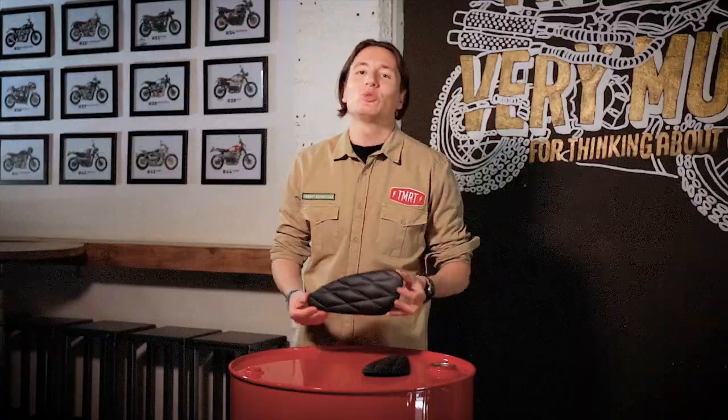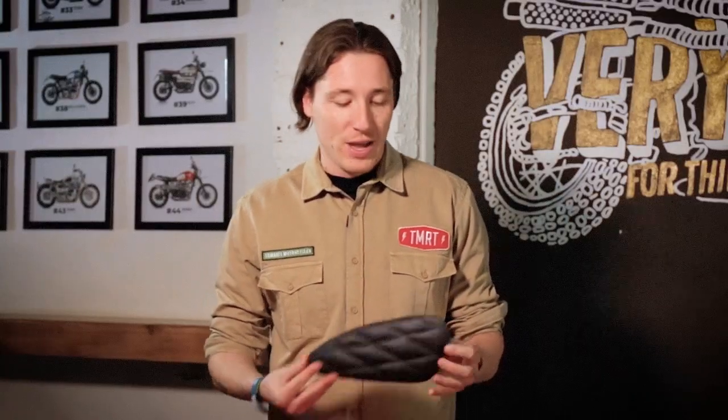Hello everyone and welcome to the Tamarind Motorcycles channel again. Today we have a special part for all the classic motorcycle lovers. These are the knee pads for the fuel tank of your Triumph Motor Classic.